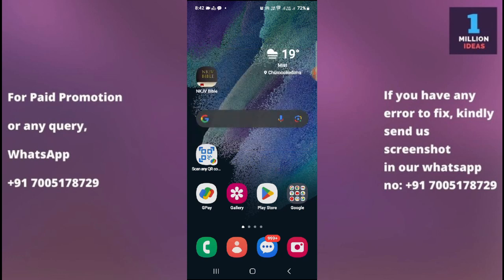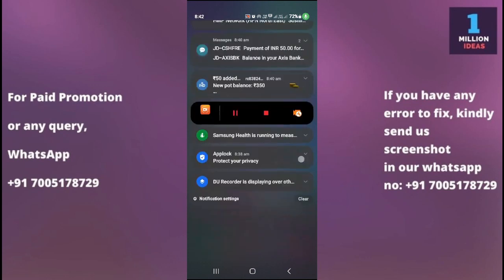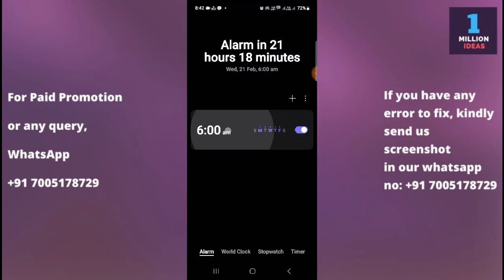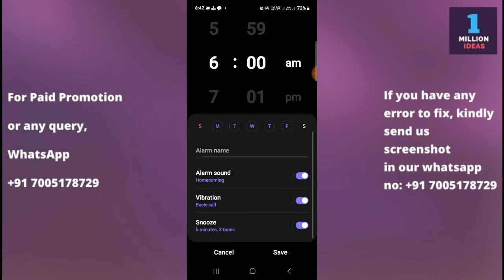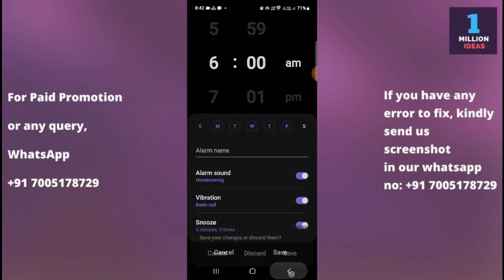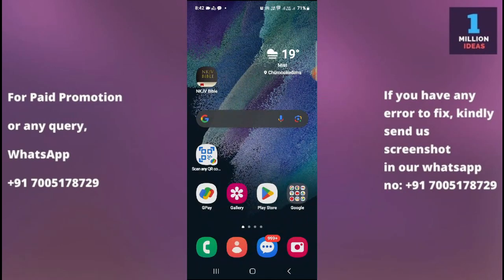Check that the alarm tone is selected properly. If the alarm tone is not selected properly, you may not hear the sound. Click here to see the alarm tone options, and make sure to turn the volume up.